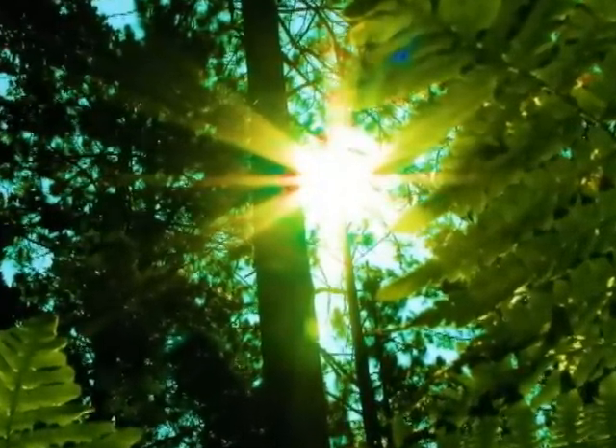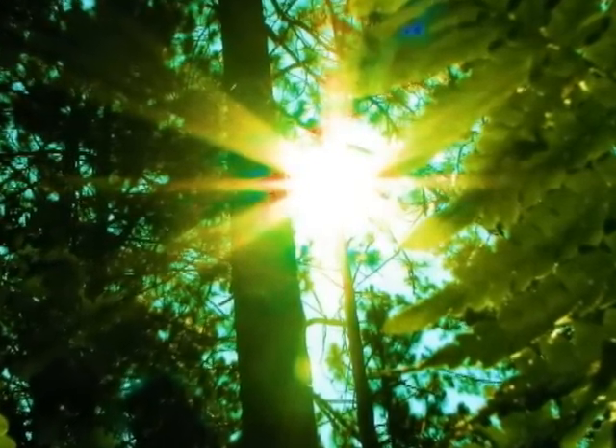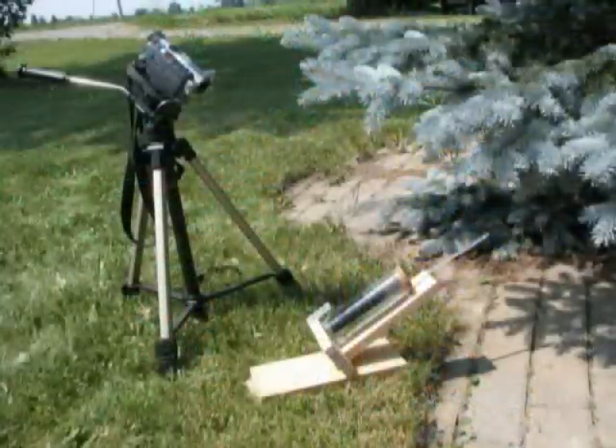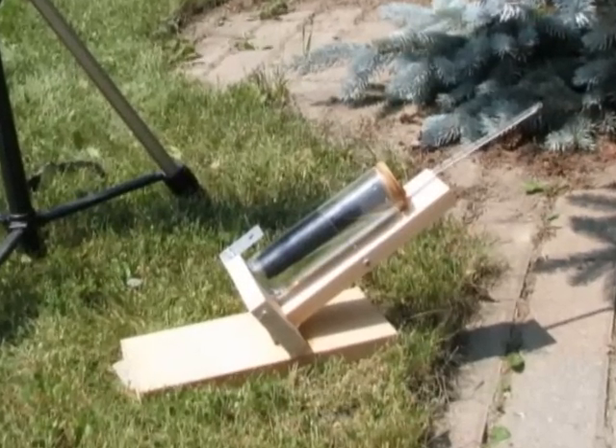In this lab, we will make some direct measurements and actually calculate how much energy the Sun produces. Remarkably, we can do this using some very simple equipment, along with some help from the brilliant minds that came before us.